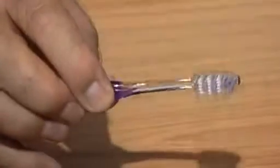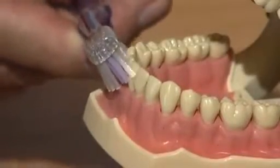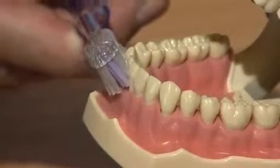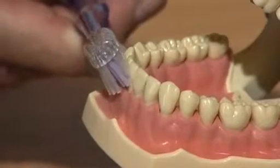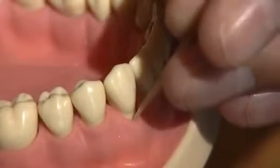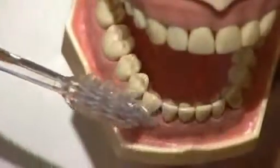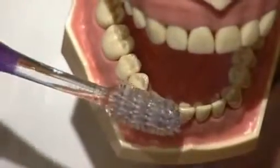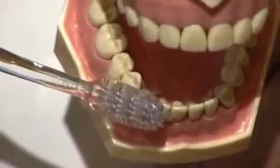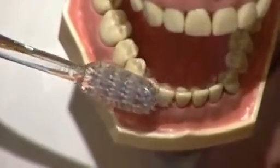Always use a soft toothbrush. Medium and hard brushes damage the gums. The key to removing plaque, as well as getting gums healthy, is to brush the gum line at an angle of 45 degrees downwards. Try keeping the bristles in the actual crevice between the gum and the tooth. It's a very short brush action, otherwise the bristles would come out of the crevice between the gum and the tooth.